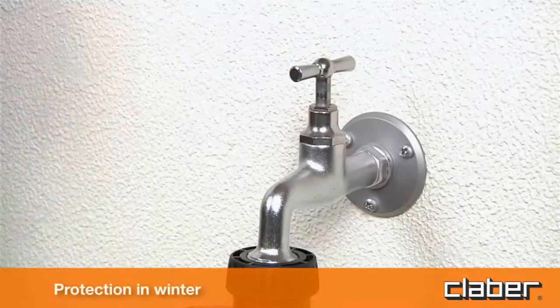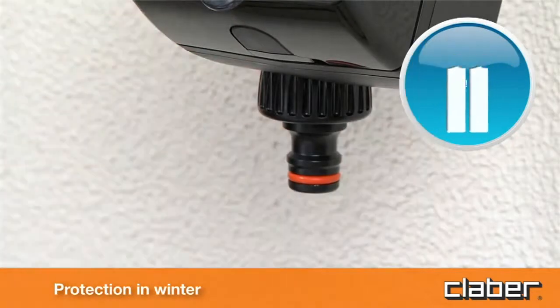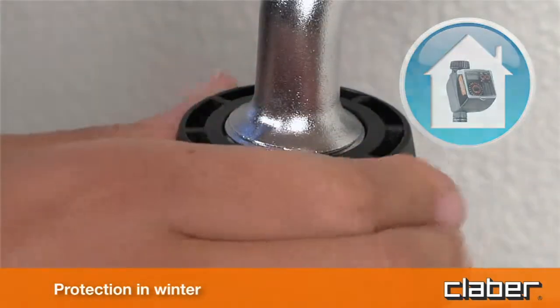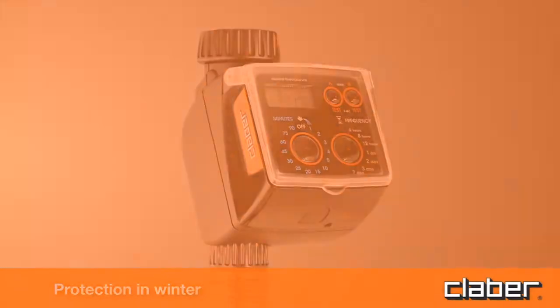Protection in winter. At the end of the watering season and before winter, disconnect the timer from the tap, remove the batteries, and store the device indoors, protected from frost and damp. This will ensure that the timer remains as good as new for many springs and summers to come.